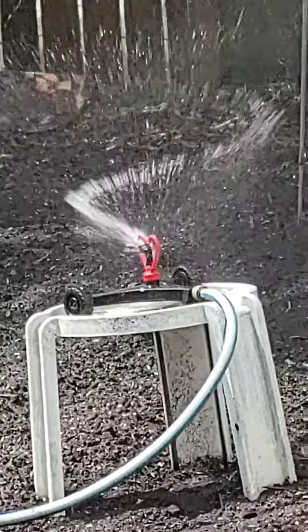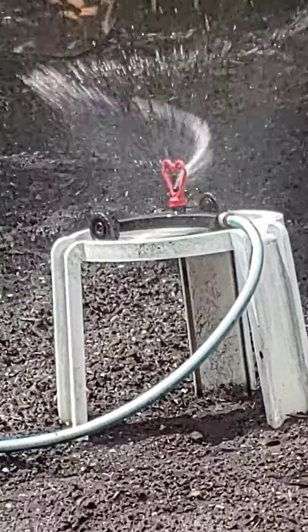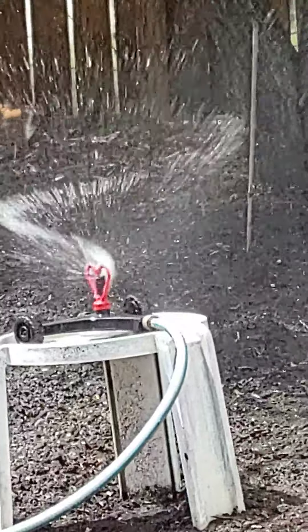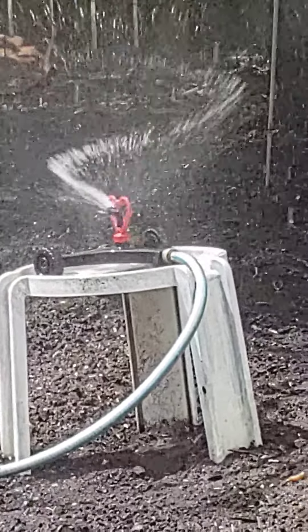Good morning, it's Nora in the garden. There is my sprinkler giving my garden a nice sprinkle. It's been very dry here. We have had no more rain since our one and a half inches we got last week, so it's been very dry.